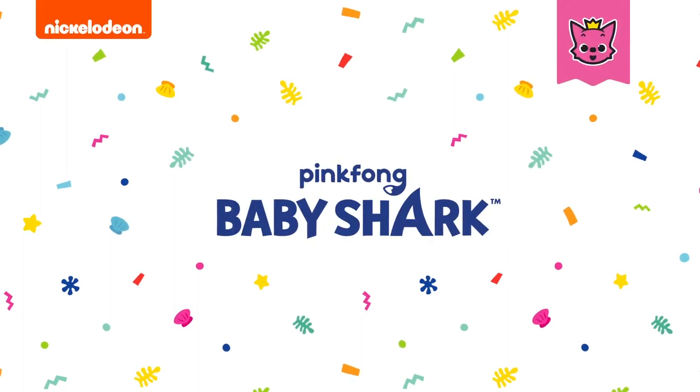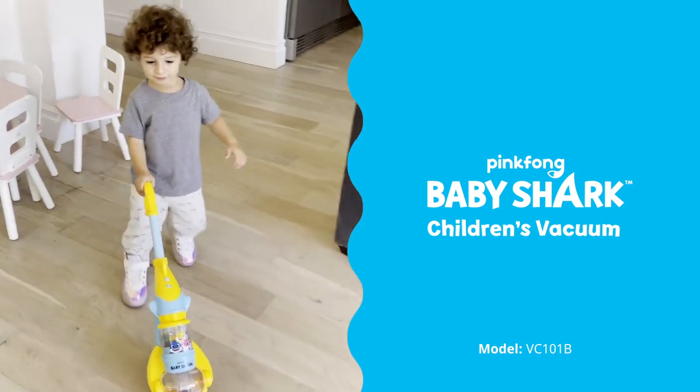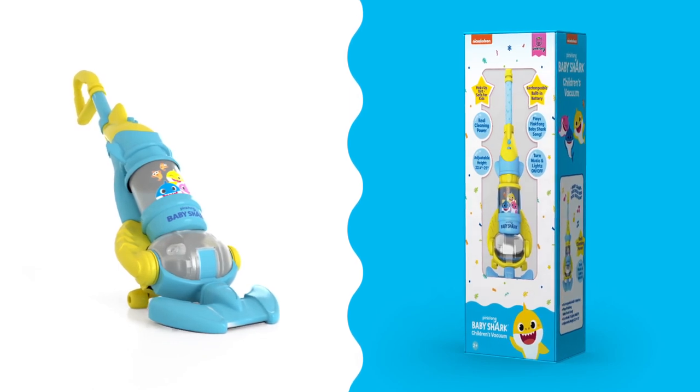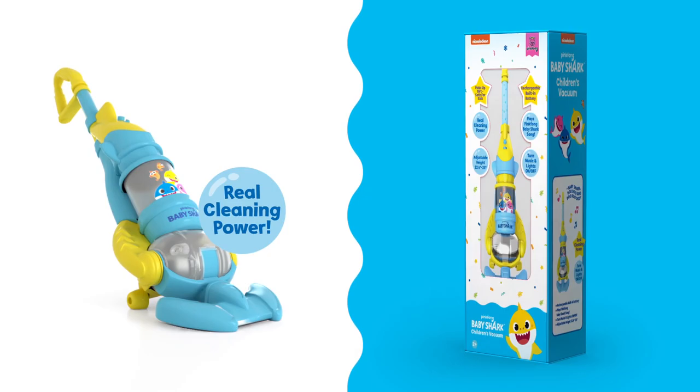Bring Pinkfong Baby Shark to life with this children's toy vacuum, which twists and turns just like an adult-sized appliance. It even has real cleaning power to pick up small debris.